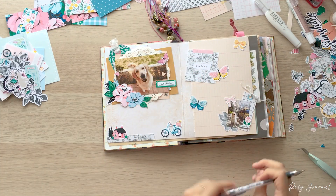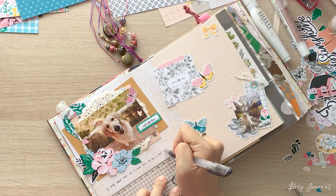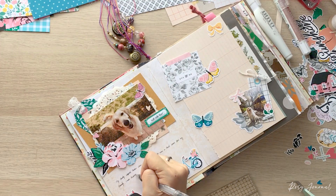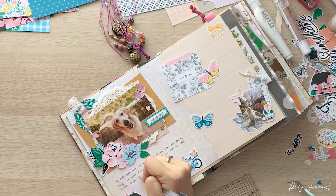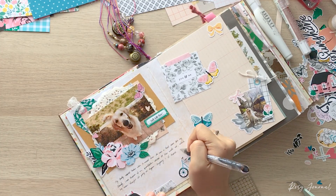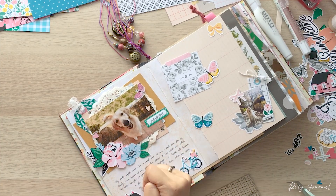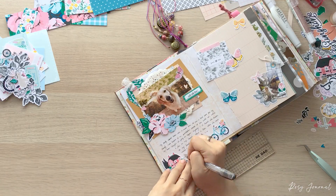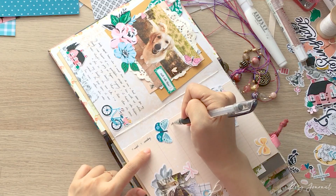Now I'm going to journal on the page. For the first line, I had the help of a ruler to write straight. The pen I'm using is Uniball Signo DX 0.28. I like fine pens. And on the right side, I changed the direction. By changing writing direction, you can add a little more interest to the page.